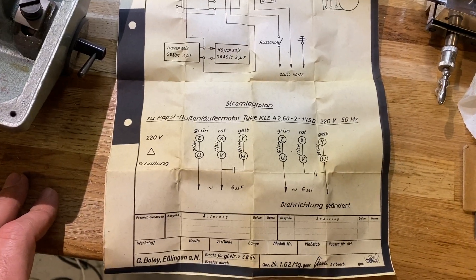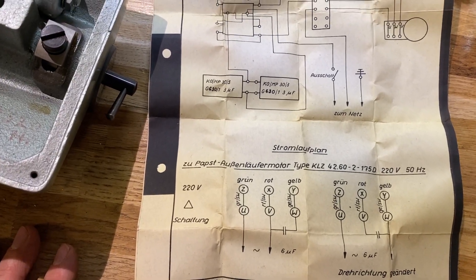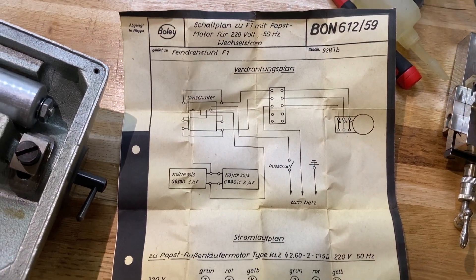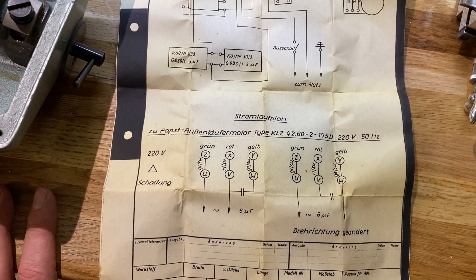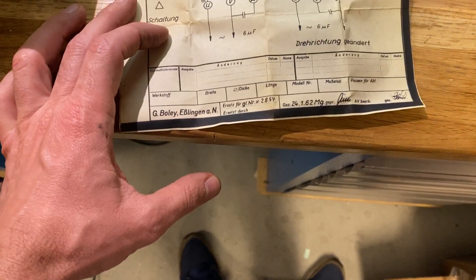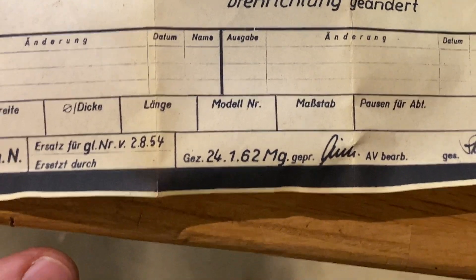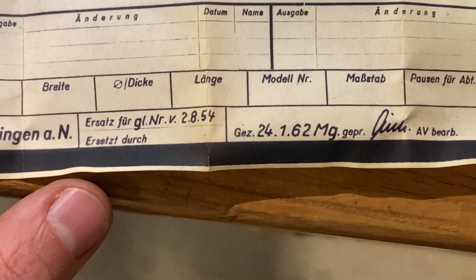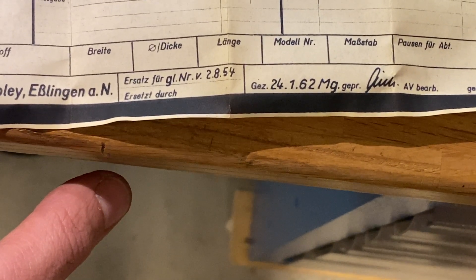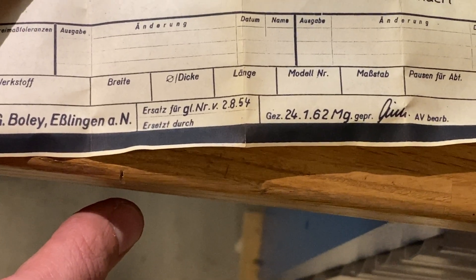What I found here is that the motor is wired UVW, which means it's a three-phase motor wired through some trickery I don't fully understand, but it can be wired up to run on single phase. I also found the date on this document: January 24th, 1962 — so this lathe is about 57 years old.